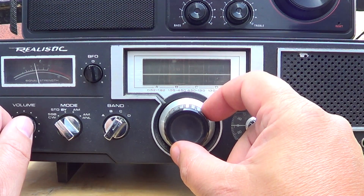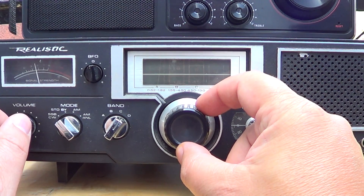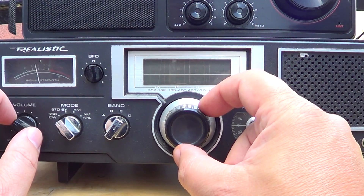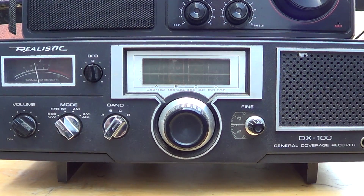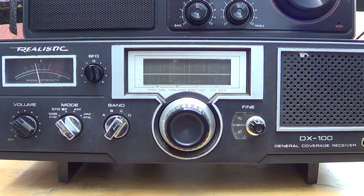Another thing that plagues this radio is the fact that it's a single conversion design, so it has images all the time. About 910 kilohertz below or above you get these ghostly images of stations, which was just difficult — especially for somebody who was new to shortwave.